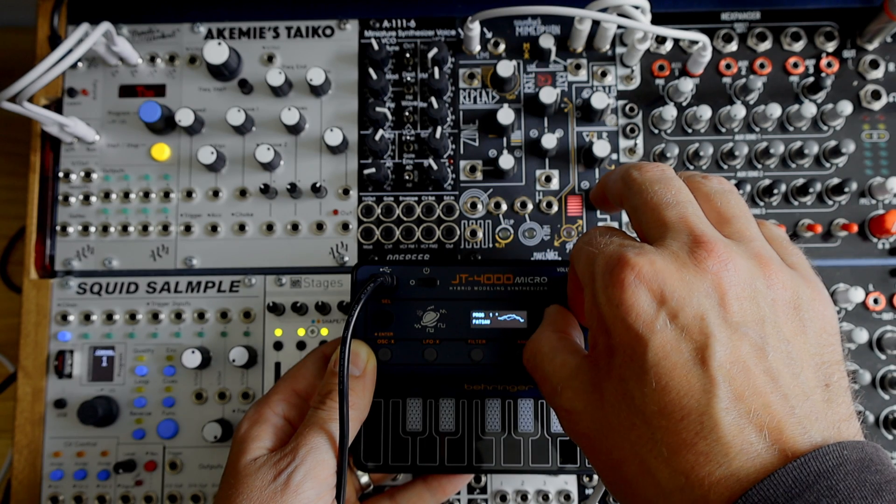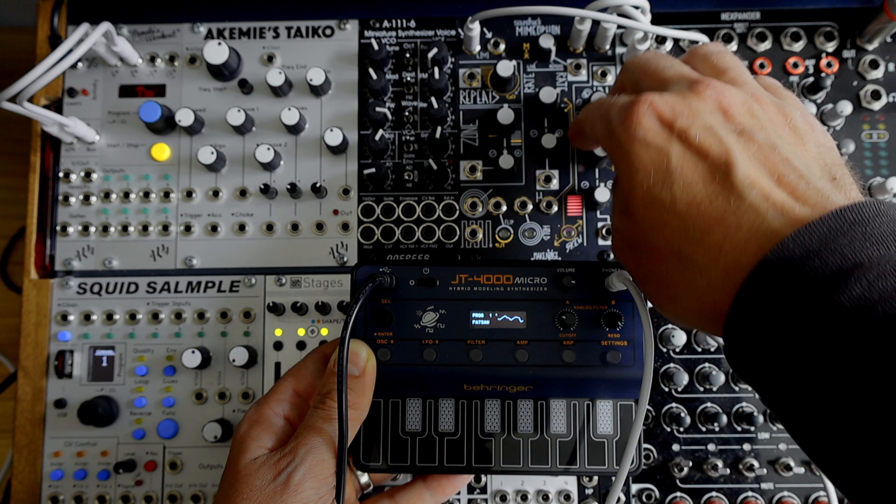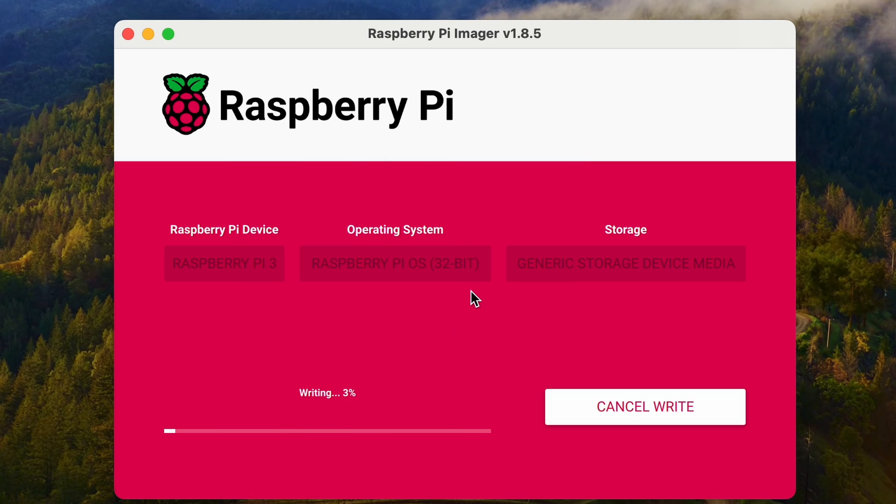In this video we're going to take a JT4000 Micro from Behringer and set it up for some doorless experiments. We're going to configure a Raspberry Pi, connect the JT4000 Micro to the Raspberry Pi, and on that Raspberry Pi we'll have Pure Data running a sequencer patch.